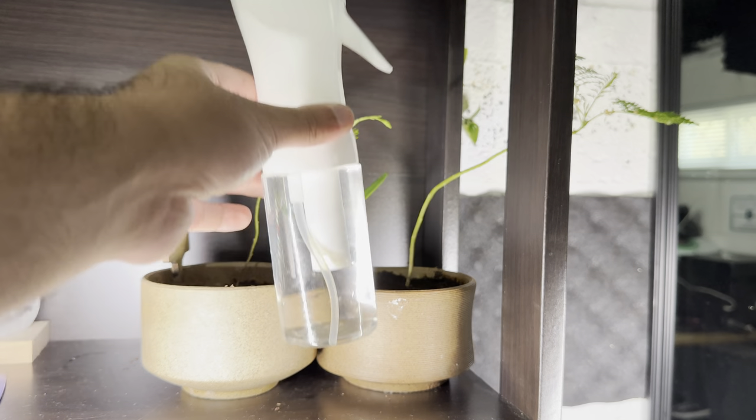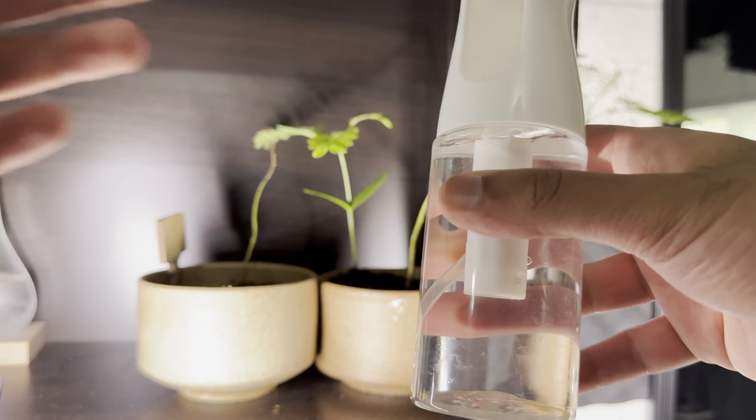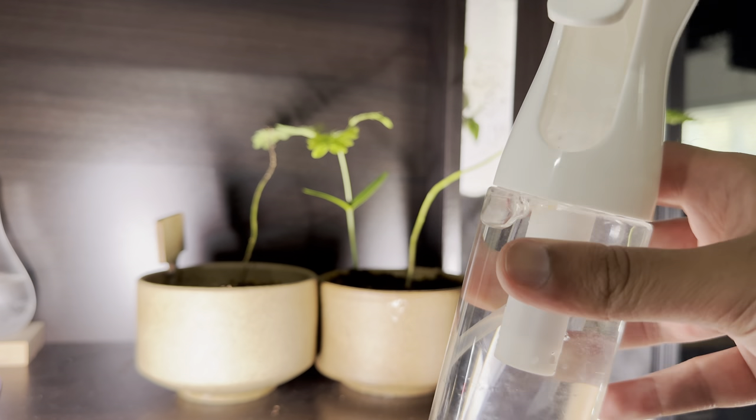What is up everyone, this is Simple Product Reviews here, and today I'm going to be reviewing the Cinoi Bottle Spray. I've actually been using this for about 6 plus months now, and I wanted to give a review on this.